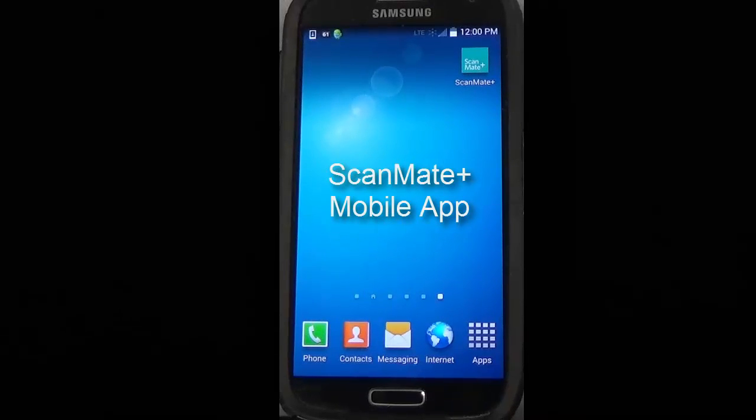In this video, we are going to demonstrate the mobile app on an Android phone. ScanMate Plus is the name of the mobile app.